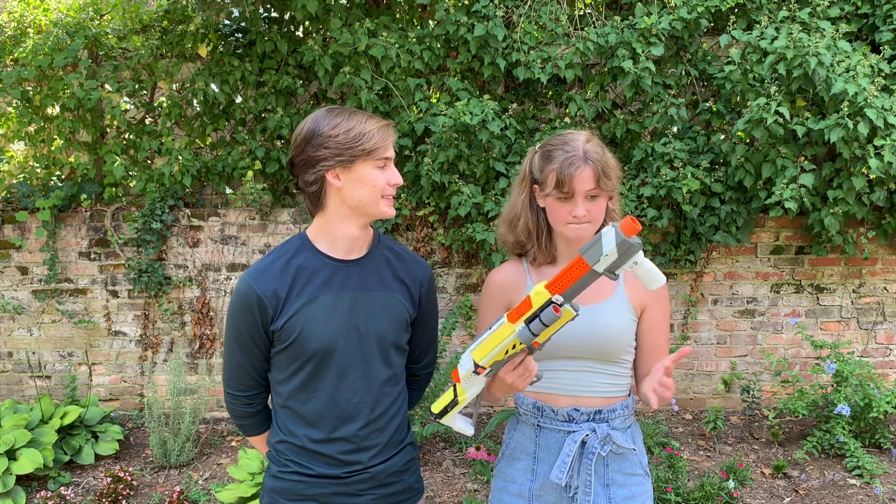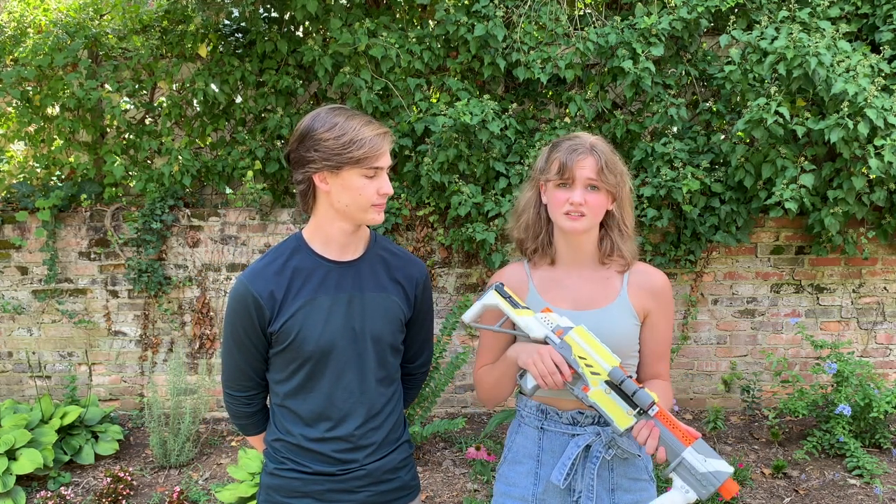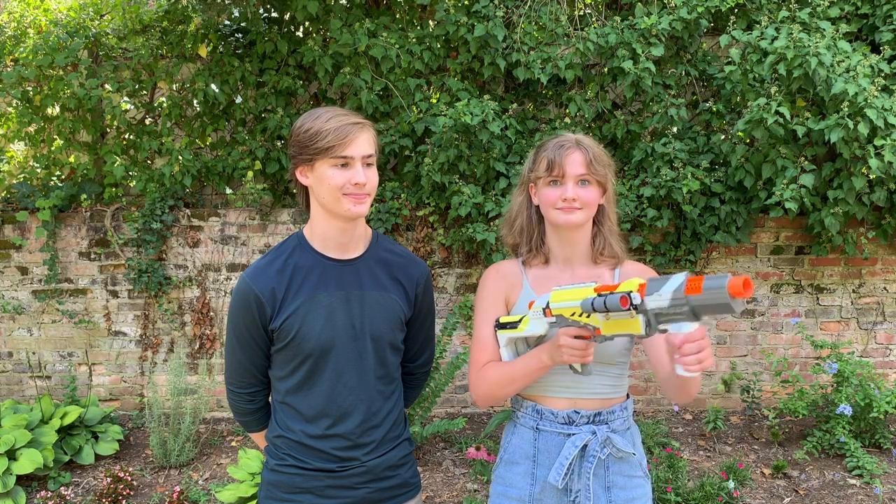That's pretty much all I've got about my Alpha Trooper. I love her. She's simple, especially for someone just getting into Nerf. It was like one thing to take care of, and that's it. Pretty straightforward.